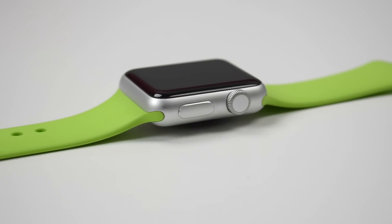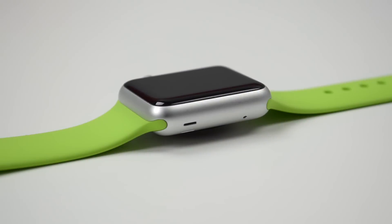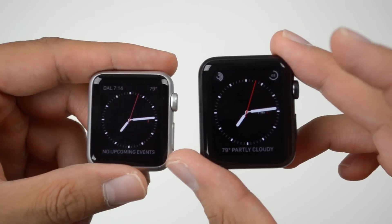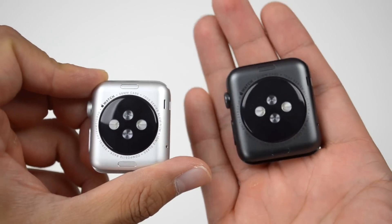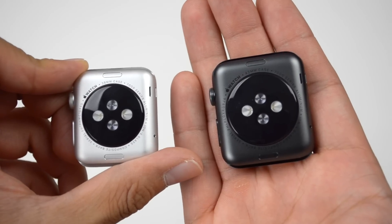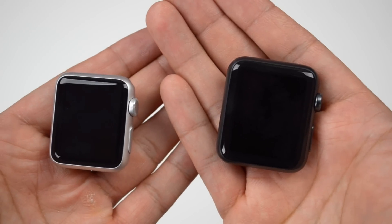Let's go ahead and compare these two. On the right side we get our digital crown and side button on both the 38mm and 42mm. Flipping over to the other side we get our speaker and microphone. When it comes to dimensions, the 38mm and the 42mm measurements actually refer to the height from top to bottom. As far as width goes, the 38mm is going to be 33.3 millimeters wide.